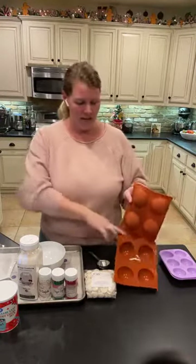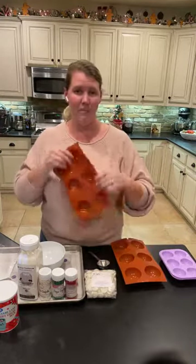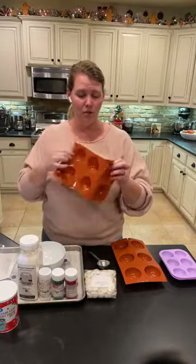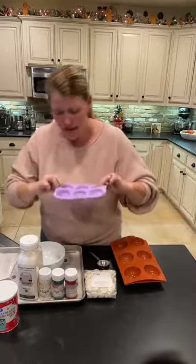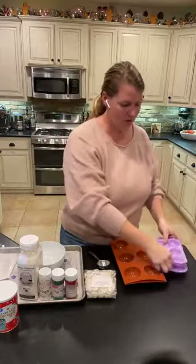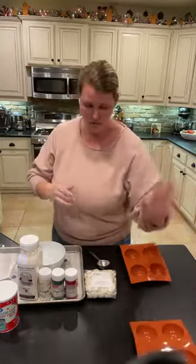Molds are kind of hard to find right now. I live in the Dallas area and we have a cake supply store — Google cake supply stores around you to see if there are any nearby and they possibly will have molds. I grabbed two different kinds. I use the silicone mold because it makes it easy for your molds to pop out. This is a two and a half inch sphere mold, and this is a two inch silicone mold. I like the two and a half inch sphere mold, so that is what we're using.